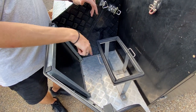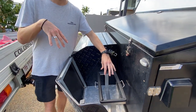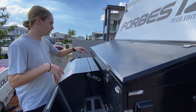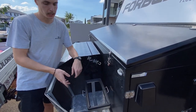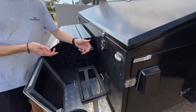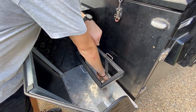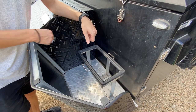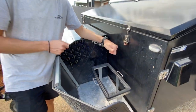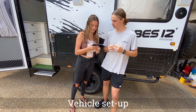Another improvement would be adding another jerry can holder. On our trip we had two fuel jerries and a water jerry strapped to the existing holder. If you wanted something more professional, you could reposition or replace the existing holder to fit two jerries nicely — just cut that section off and you'd have a better setup.